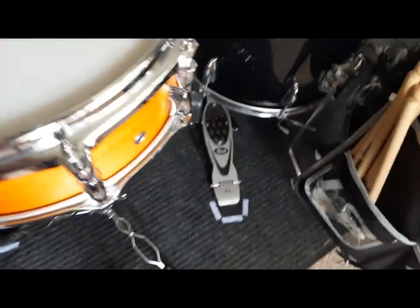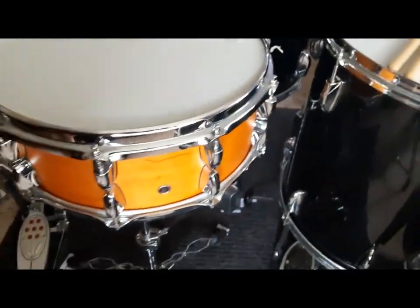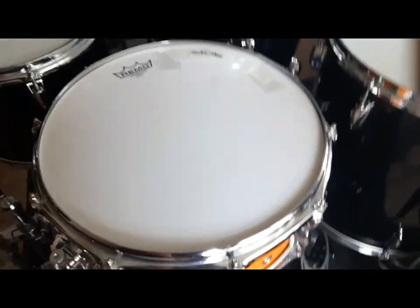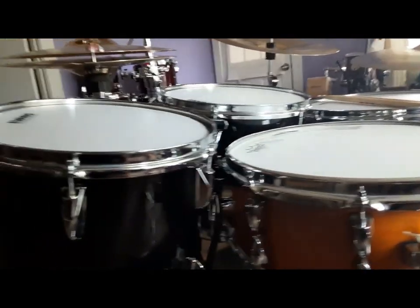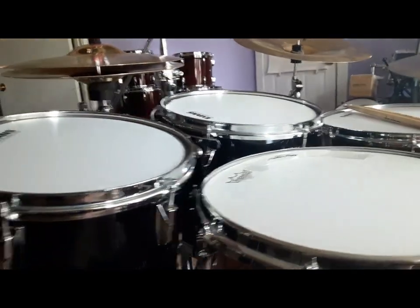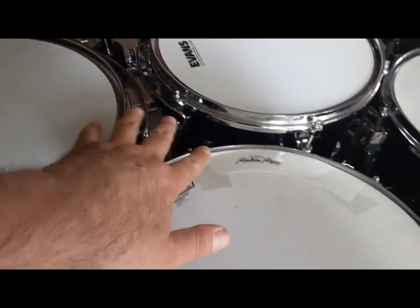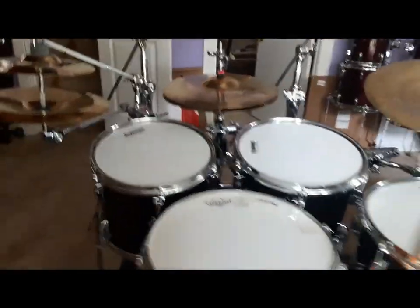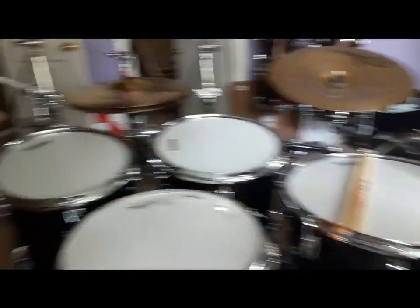Here's that snare drum — this is a Tour Custom maple, five and a half by 14. It's got two snare strainers on it, which is different, but it's kind of growing on me. You can see these toms are almost flat with the snare drum. I've got them up a little bit because I use an Electro-Voice PL 35 mic, and it's got a nice angle. The toms kind of protect that microphone a little bit.